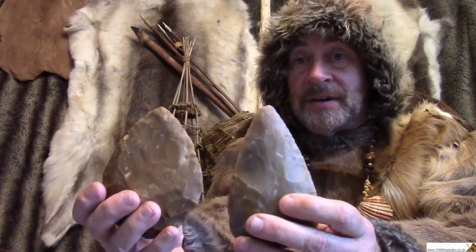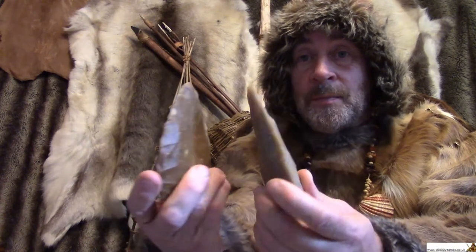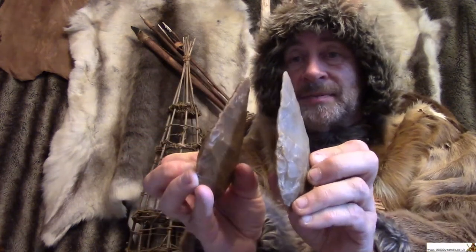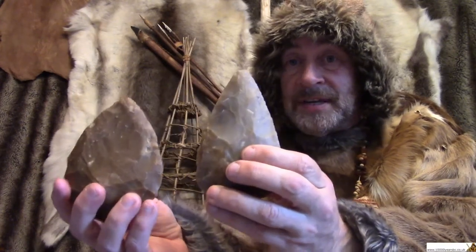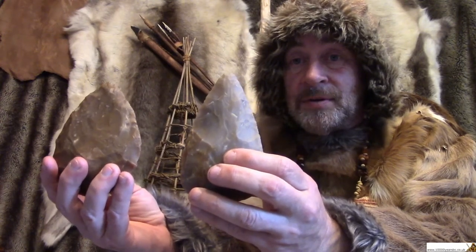What was really clever about these tools is they could be used for all sorts of things. Now, if you take a moment to think about that, maybe even pause this video clip. I'll come back to you in a moment and we'll have a look at what they were.